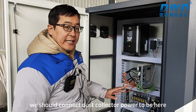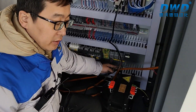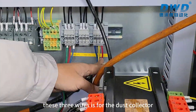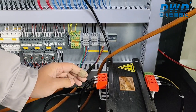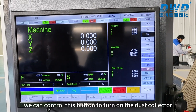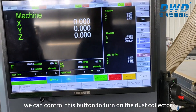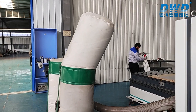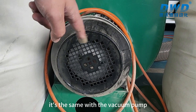Connect the dust collector power here. These three wires are for the dust collector — connect the connector here. We can control this button to turn on the dust collector. Check the rotation direction as well; it is the same process as with the vacuum pump.